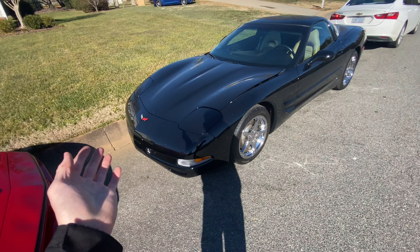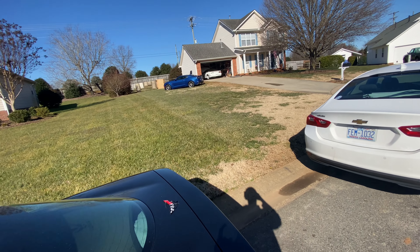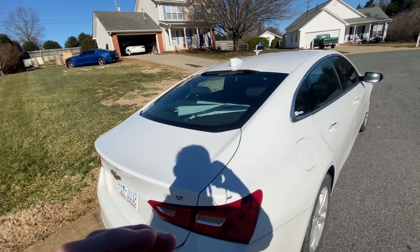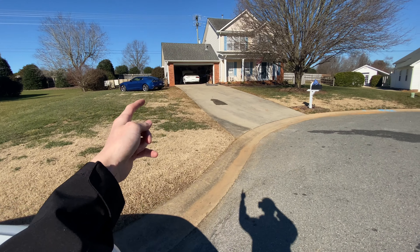The C5 — nothing planned yet. We did a video on the SF about two weeks ago if you want to check that out — link in the description below. Nothing planned for the Malibu either. Anyway, let's go back up to my car.